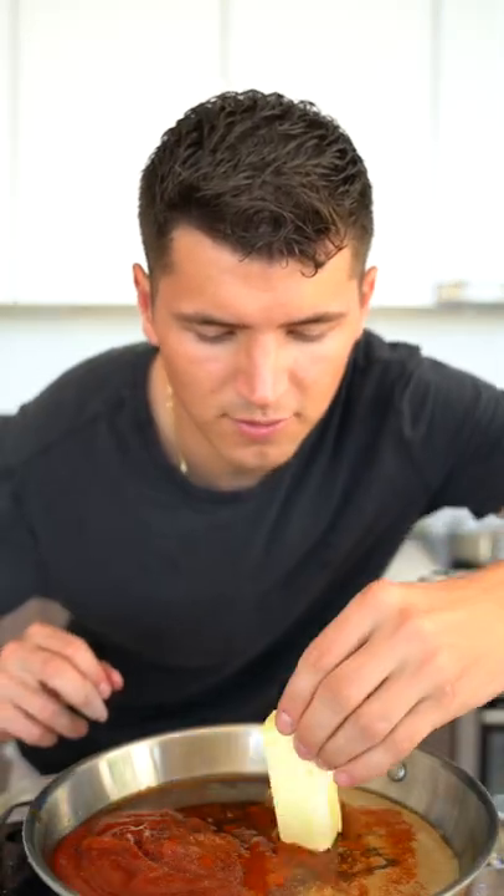...half cups brown sugar, one and a half cups ketchup, half a cup of vinegar, half a cup of water, a tablespoon of Worcestershire sauce, two tablespoons mustard, a sprinkle of garlic powder, sprinkle of smoked paprika, dash of hot sauce, and a few tablespoons of butter. Whisk over medium heat until thickened. For our dredge...